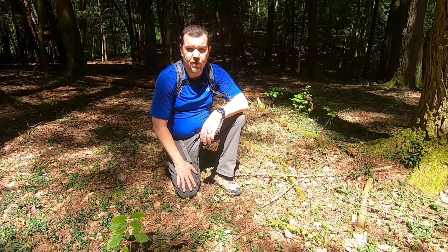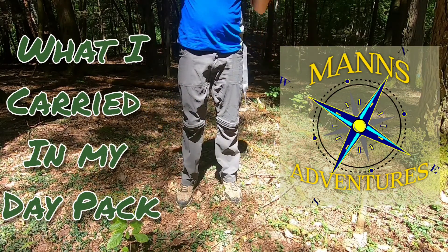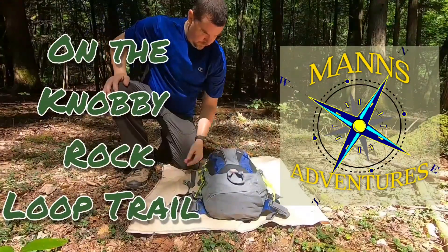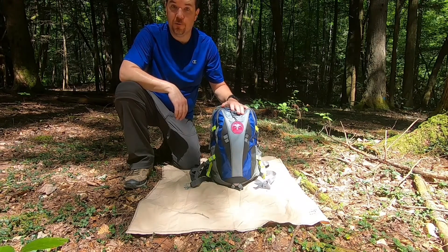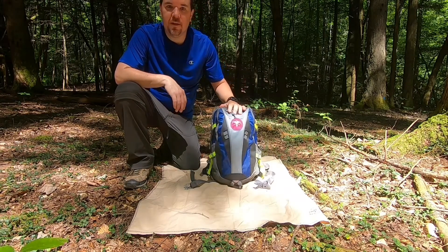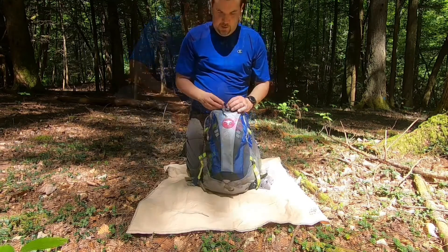Hey guys, in today's video I'm gonna go over what I carried in my day hike pack on the Knobby Rock Loop Trail. Let's get in my pack and see what I took. The pack probably weighs 20 pounds — that's with food and water. I refilled the water on the trail and I've got some camera equipment in there. Let's break it down and see what we got.